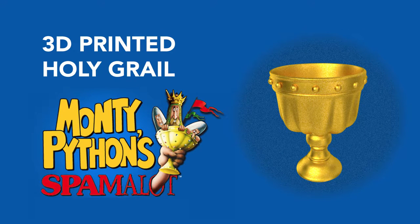Recently a local theater company doing a production of Spamalot reached out to me to make some grails for their upcoming performance. In this video I'm going to show you how I modeled and some of the finishing I did on that grail. Let's get started.